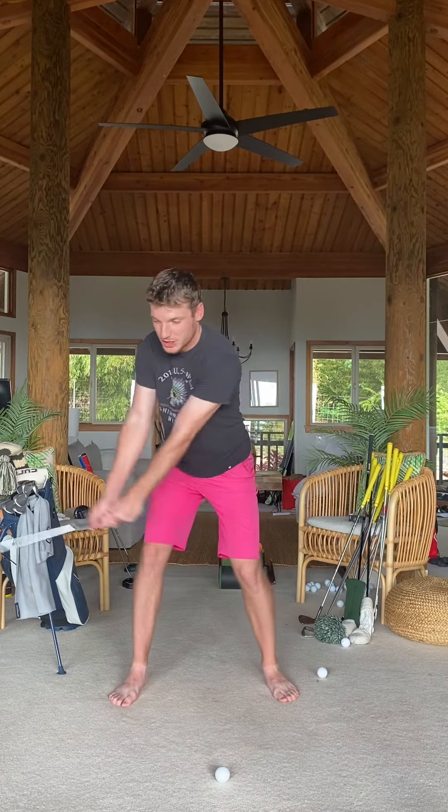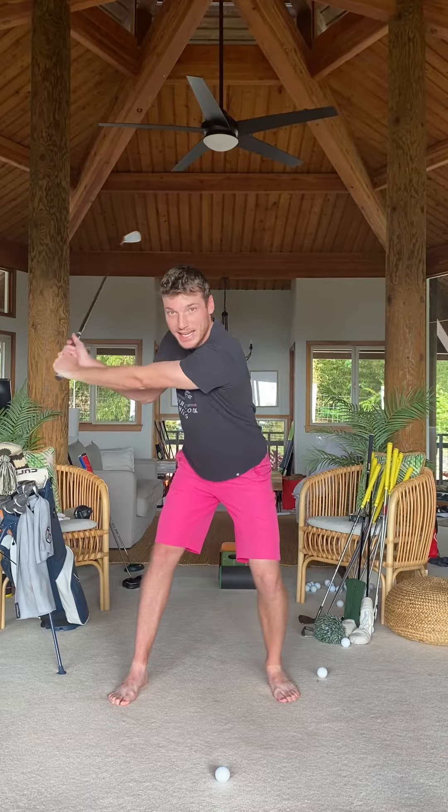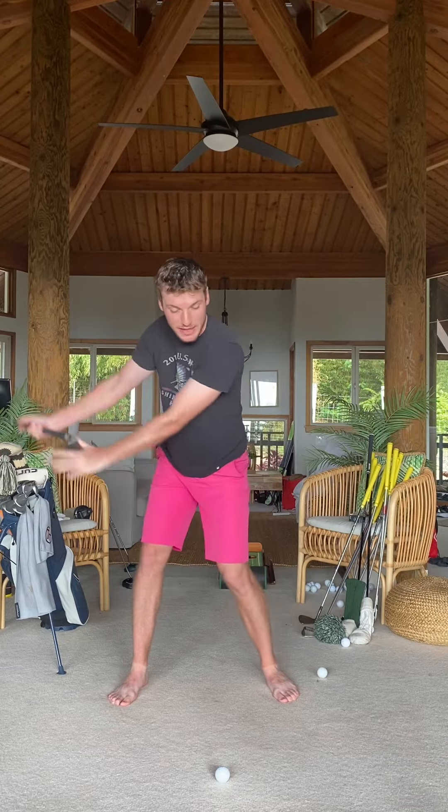Stabilize your pressure shift with this feel. From the top, I want to shift through the lower body as the hands come down. You'll note that lead knee leading the charge as the hands come down.